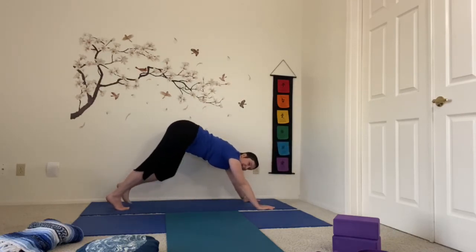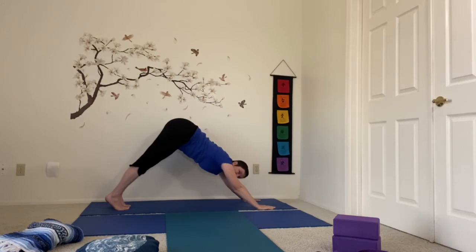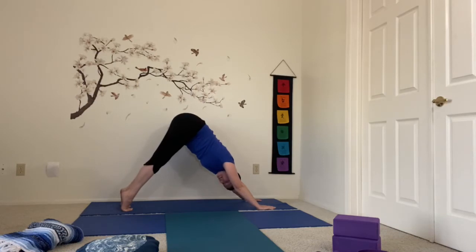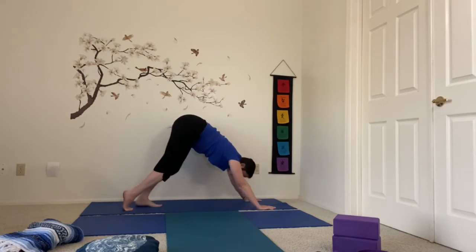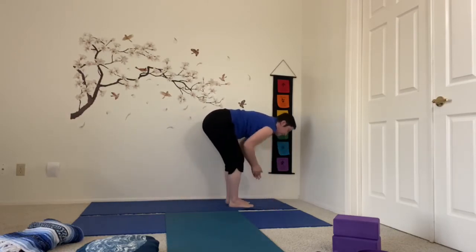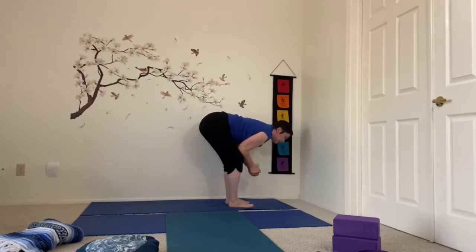Nice tall hips, lifting up. I like to be up on the balls of my feet. Then begin to walk the feet toward the hands — elbows on the thighs, supported forward fold. I'm not going to stand up — I'm actually going to transition into my runner's lunge again from here. I'm going to plant the hands a little bit ahead of the feet and step back with that other foot, way, way back.